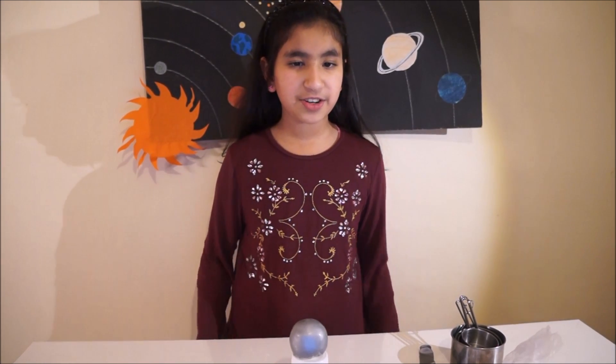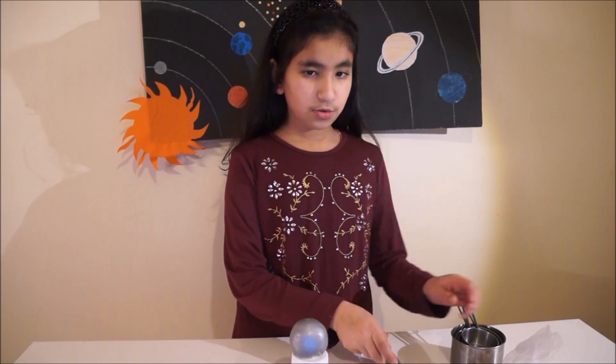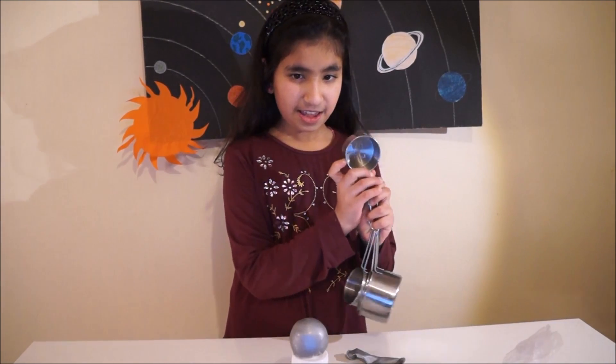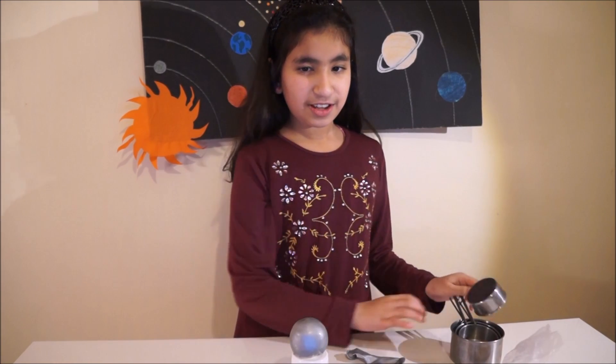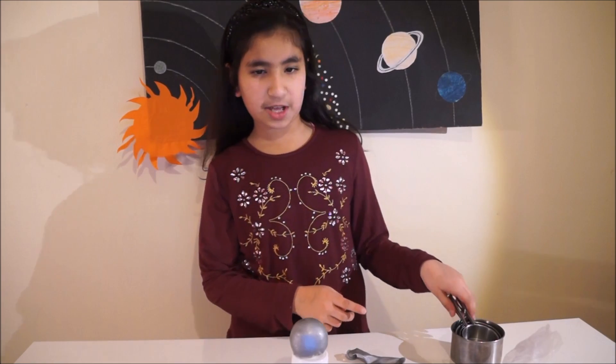To make Mercury you need two or three silver balloons and a quarter cup of rice. You can use measuring cups like this, or you can use a normal cup.